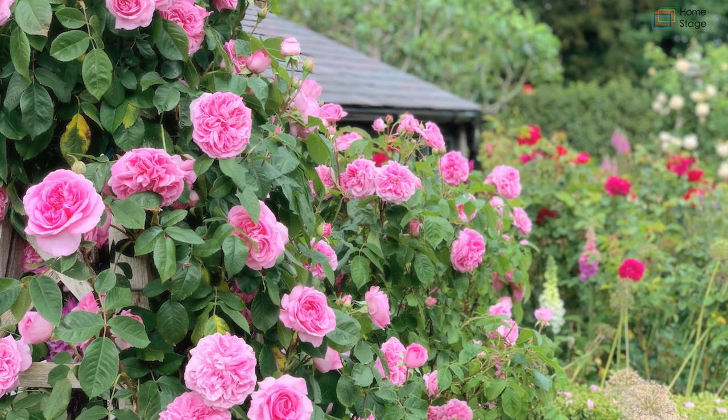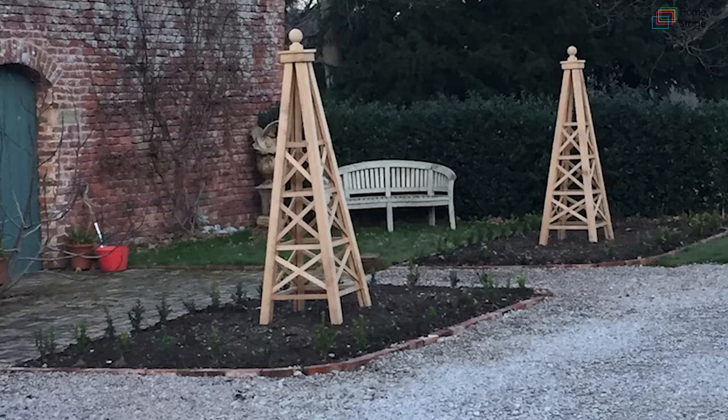The next image shows Rose Gertrude Jekyll — it's a real show-stopper when it's in flower, it knocks your socks off. We've recently pruned all of these roses and we have a feeding regime for them. These are all David Austin roses.